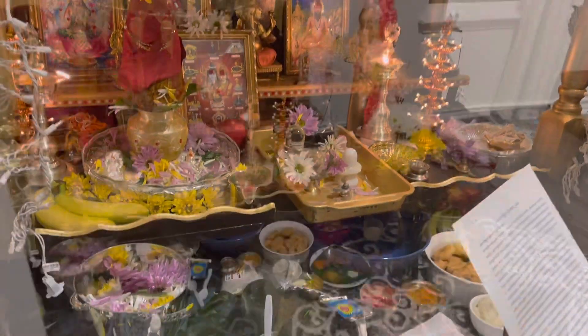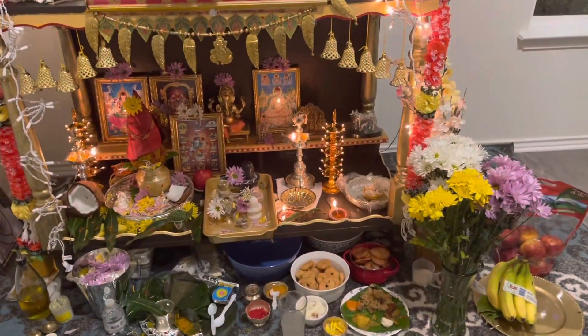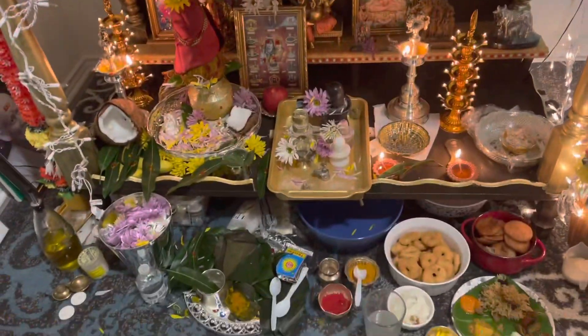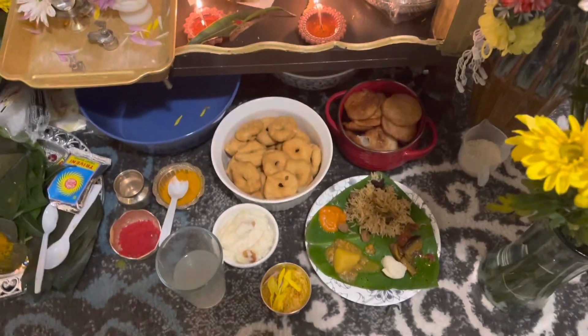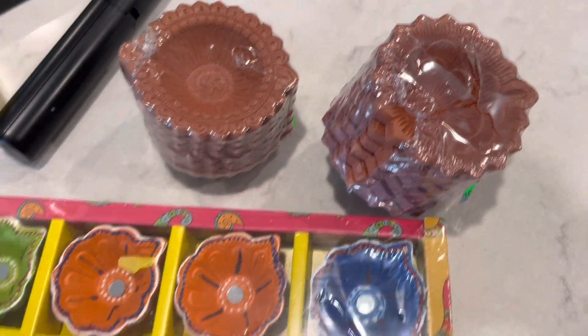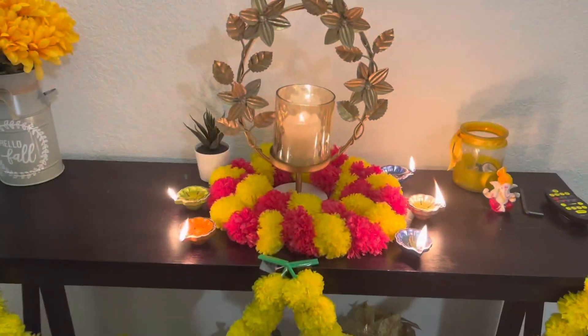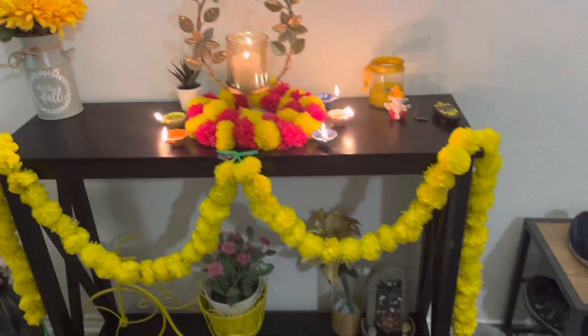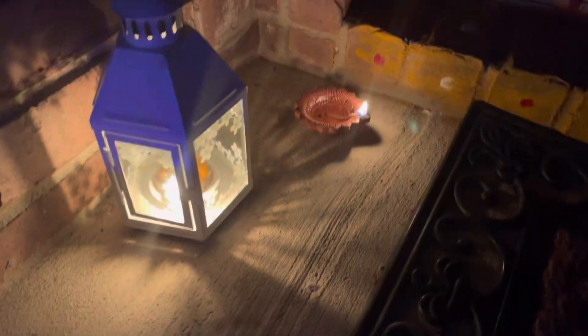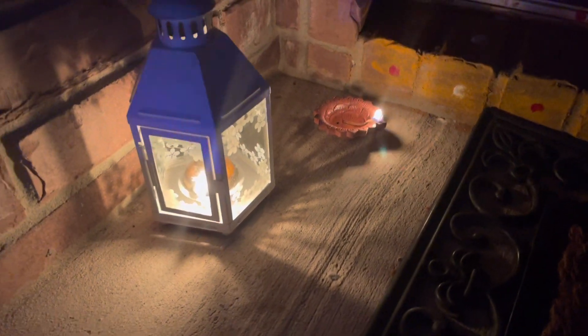At the time of puja, everyone came and listened to the story, and took the akshitals, tiridam, and prasadams. After the puja we lit the diyas and kept them all over the home, and we had dinner together. It was such a wonderful event to celebrate with everybody on Diwali day. Thank you for watching, and I will see you in another video — bye!